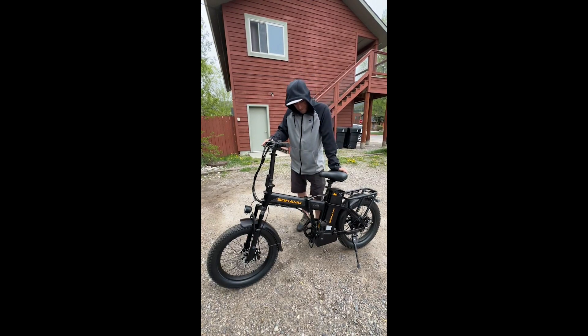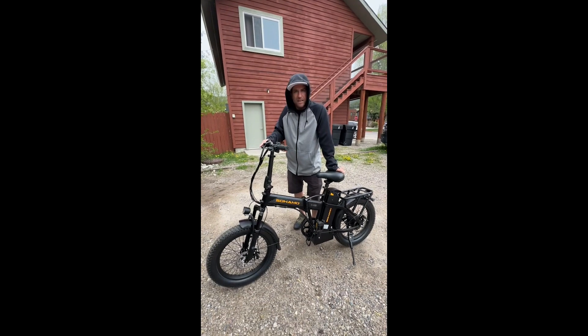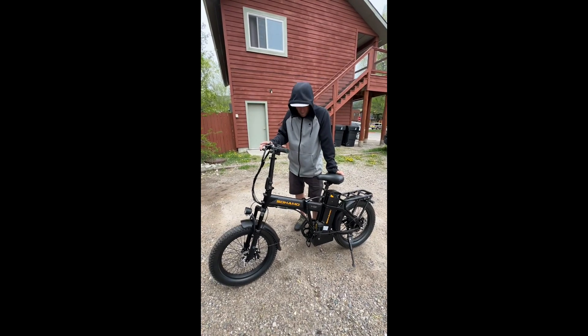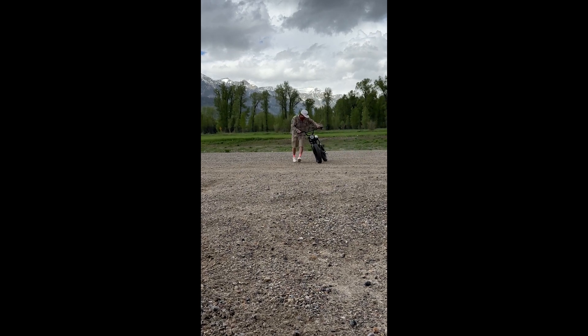So you live outside the city, you drive in, you pop this thing out, and you get around the city with no problem. Oh, dude!